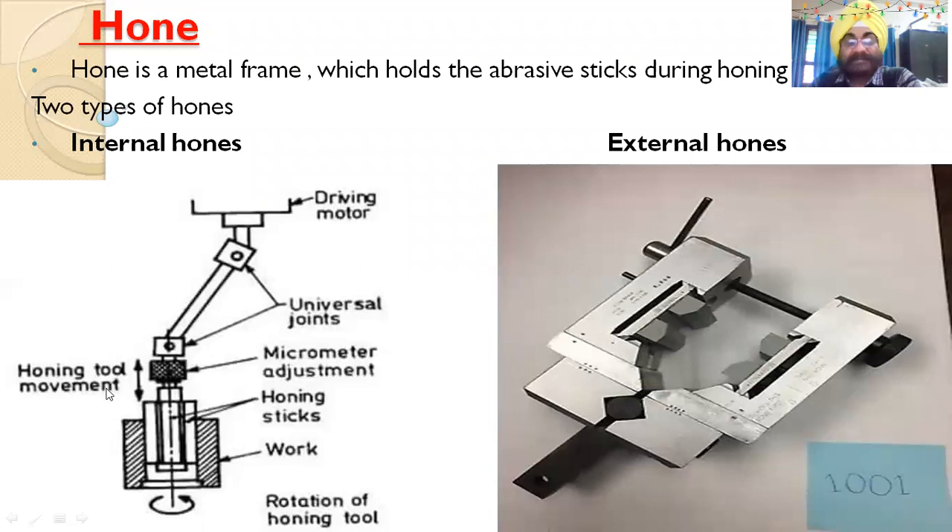The driving motor is connected via a universal joint — two joints may be used so that perfect axial alignment is not required. The sequence is: driving motor → universal joint → universal joint → honing tool. There is a micrometer adjustment to control how much metal is to be removed by the honing stick. The honing tool movement is to-and-fro (reciprocating) inside the workpiece.